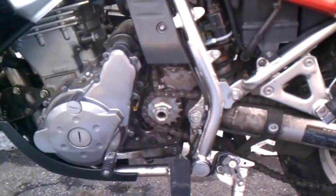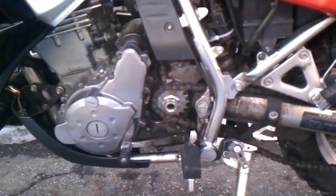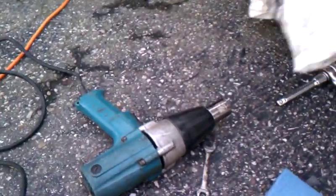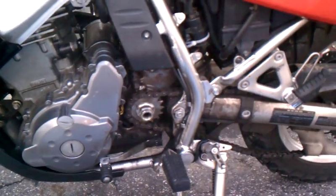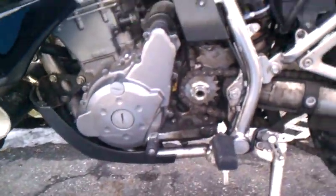One note on changing your sprocket — it's tough. I tried everything, almost brought the bike down on me, and I ended up having to borrow an impact driver. Ten seconds with the impact driver did more work than an hour and 20 minutes of me trying to pound it and get it to go. So save yourself some time and borrow an impact driver when you're doing it.